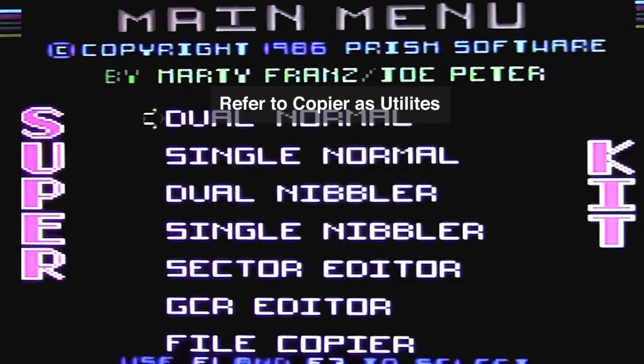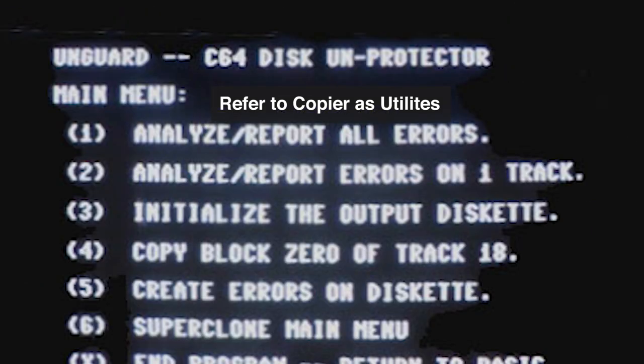When we wanted to make an archival backup copy so we could play that instead of the original, over time a lot of this protection got very sophisticated. The disk drives needed 8K of additional RAM so that the copiers' routines could address that additional RAM to copy the new forms of protection.